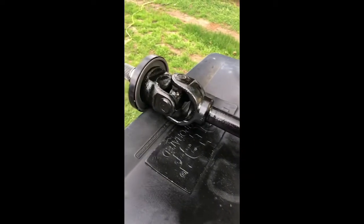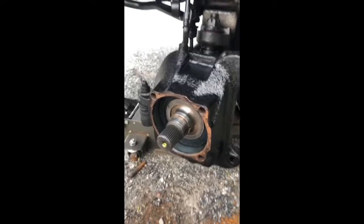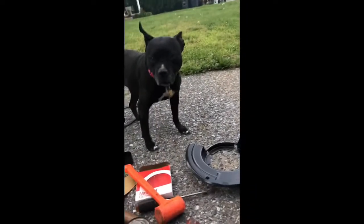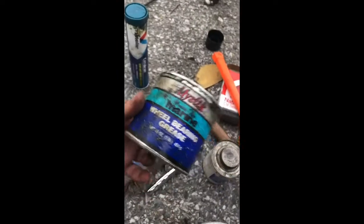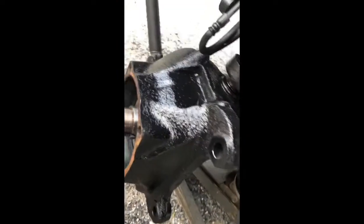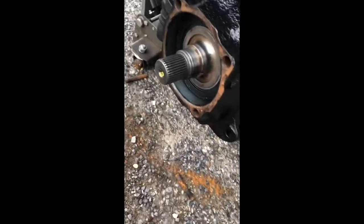I'll get you a video once I get everything back together. I slid the axle in - it's a little bit of a bear getting it seated back in there; you'll know because it was a little bit of a bear to get it out. There are our new seals back there. I slid everything in with some blue marine grease around the seal and just kind of helped everything along.